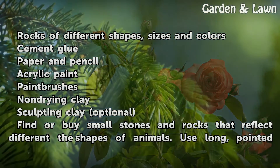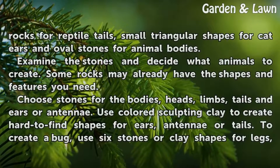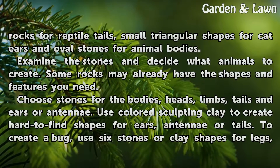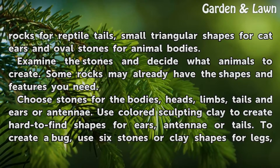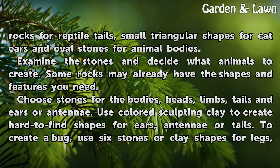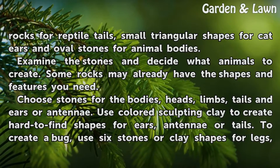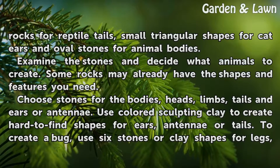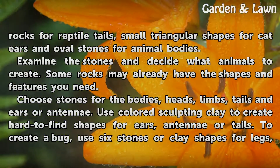Find or buy small stones and rocks that reflect the different shapes of animals. Use long, pointed rocks for reptile tails, small triangular shapes for cat ears, and oval stones for animal bodies. Examine the stones and decide what animals to create — some rocks may already have the shapes and features you need. Choose stones for the bodies, heads, limbs, tails and ears or antennae. Use colored sculpting clay to create hard-to-find shapes for ears, antennae or tails.